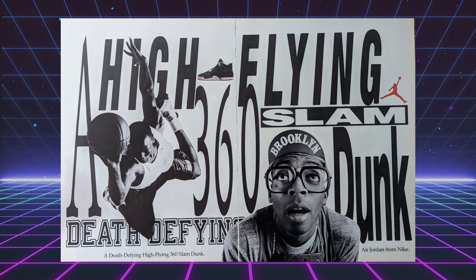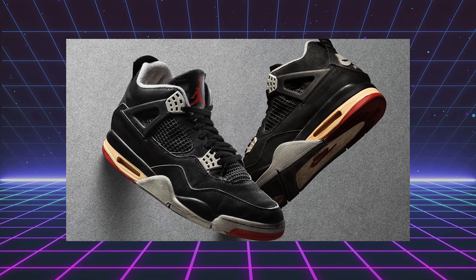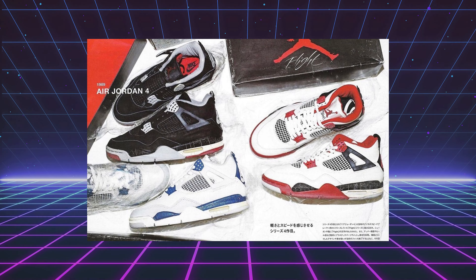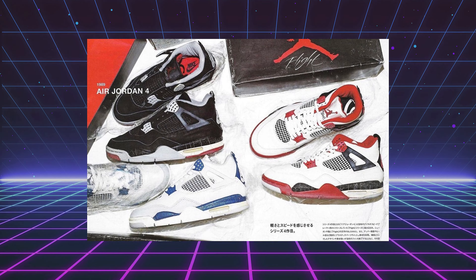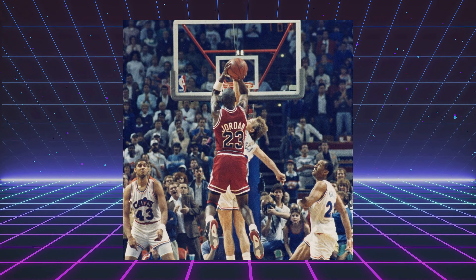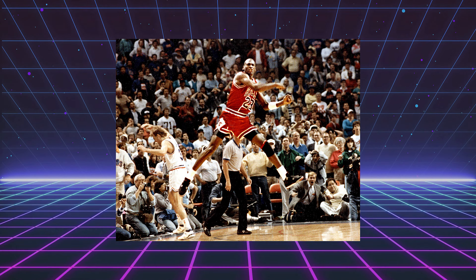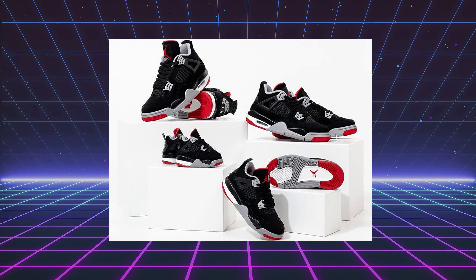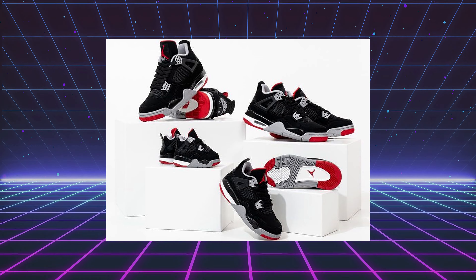For those of you who might not know, the Jordan 4 made its debut in 1989. They were designed by none other than Tinker Hatfield. A lot of people hold the black and red Jordan 4 in high regard as the greatest sneaker of all time. Jordan also hit an iconic game-winning shot against the Cleveland Cavaliers in the playoffs — that moment early on in his career has been known as 'The Shot.' Over the years, we've seen a handful of retros for the black and red Jordan 4 with the nubuck upper.